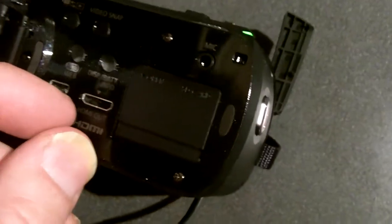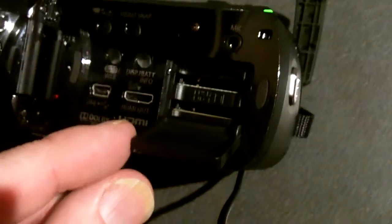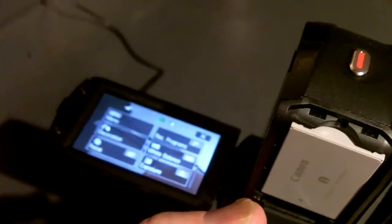It took me a while to find this compartment, but here's the AC port, and here we have a little door that opens up so that you can put two SD cards in. Okay, so there's got to be something bad about the camera, right? The battery is undersized.